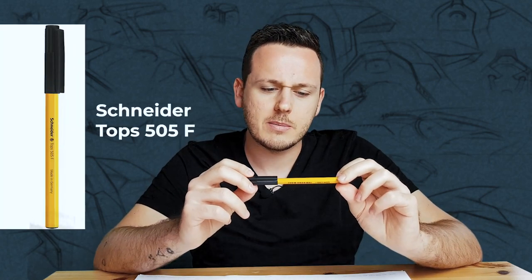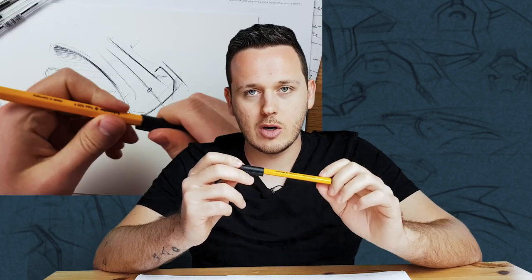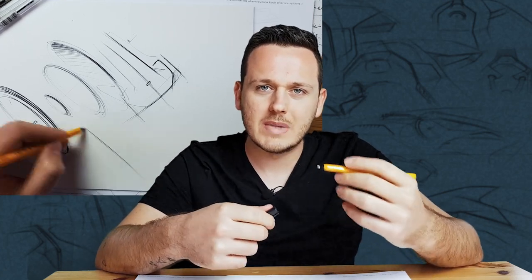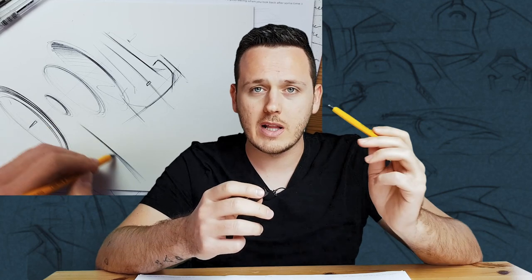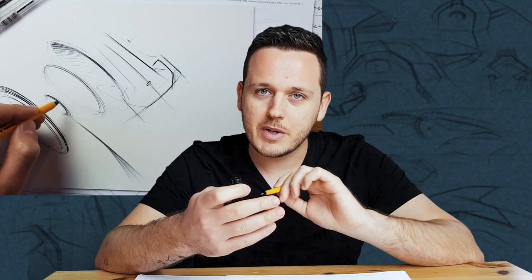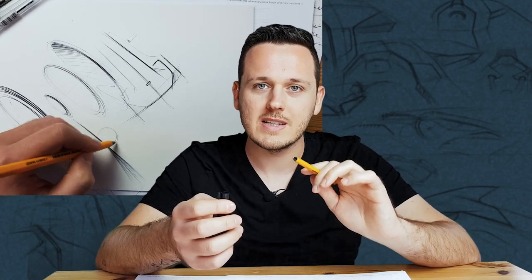The fourth pen is the Schneider Topball 500 — the 5F, I think, though I'm not sure about the exact label. I really love the shading of it. The difference is it feels really dry — the ink is not bleeding. It feels almost like a pencil but very thin and accurate, and you can do really nice smooth shadings. Because it's very thin you can have really clean strokes, and when you apply very little pressure on the paper it gives you really low opacity lines. I really love it. These are my top four pens.